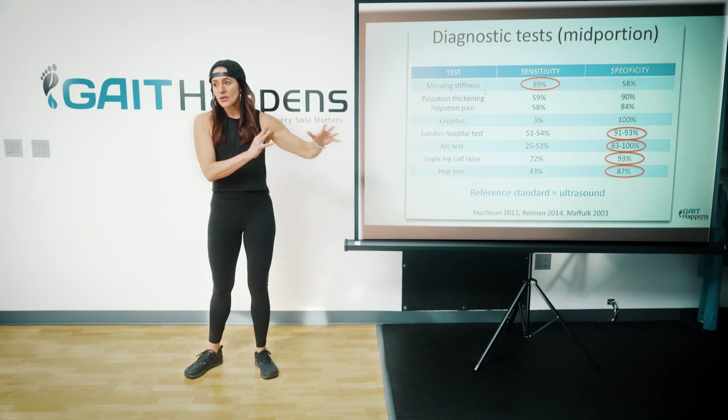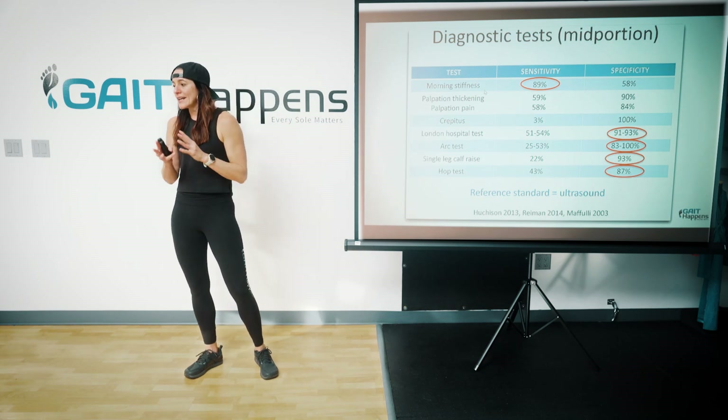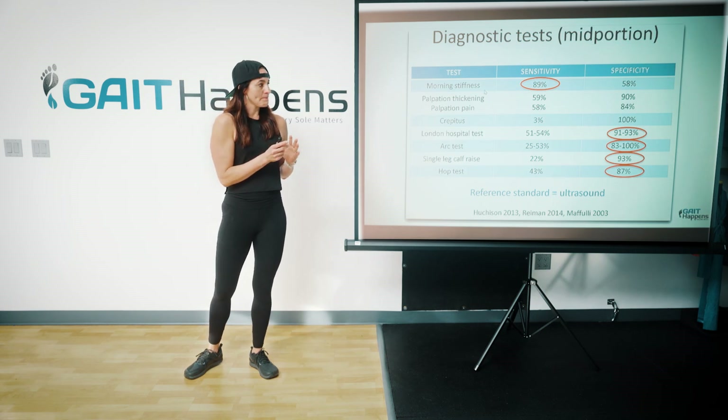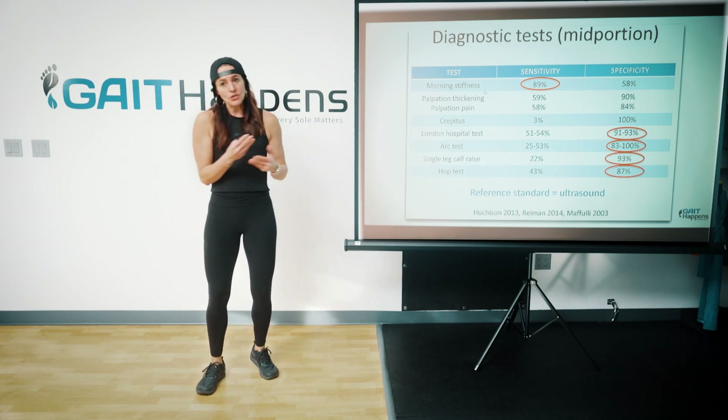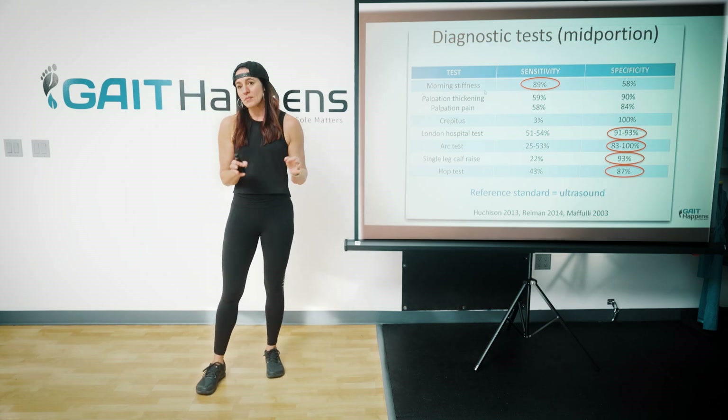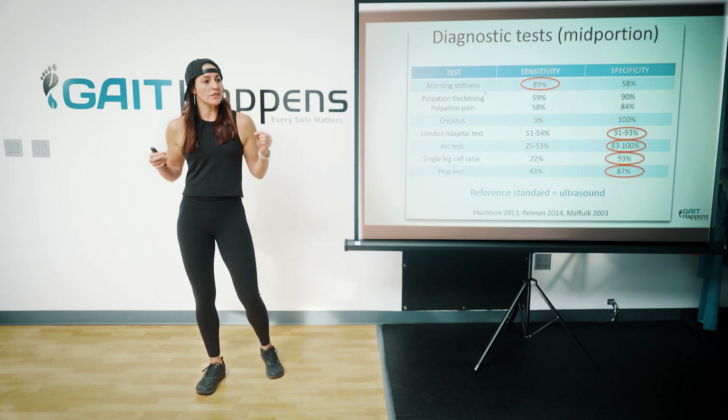MRI is poor when looking at tendon health and tendinopathies. You can have a person who's moving pretty well and that tendon still might not look good, so you have to be careful because then they get in their heads about it.